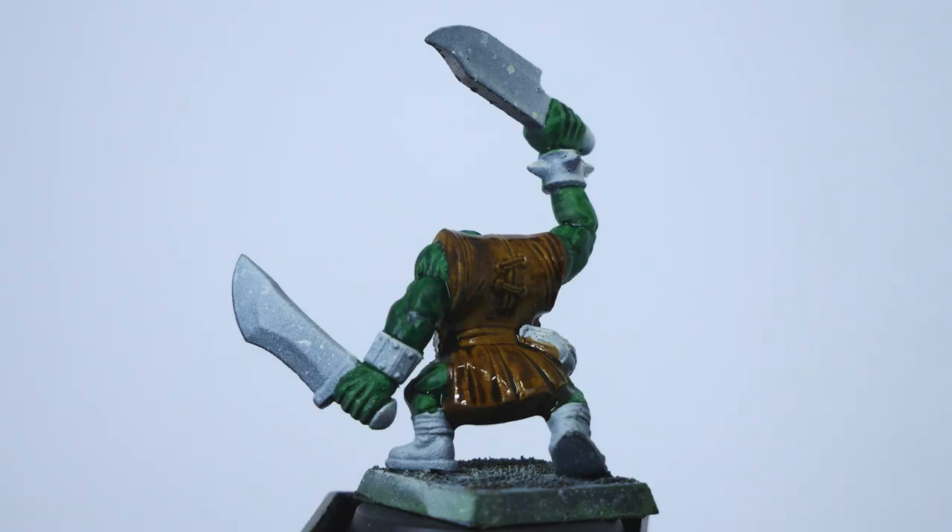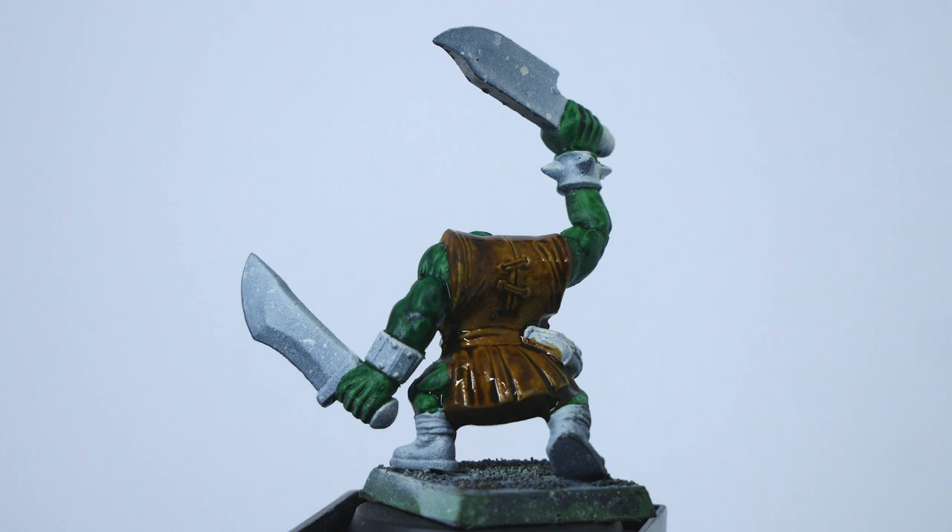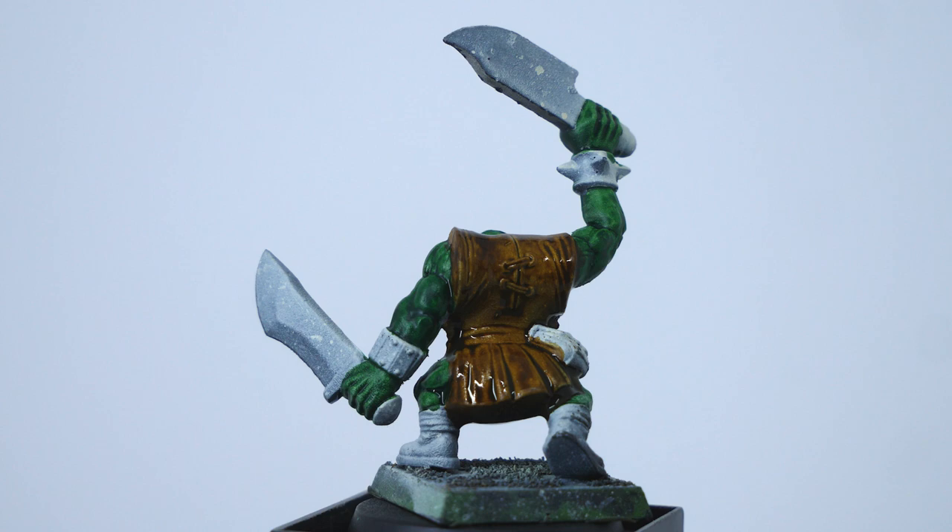I've literally painted all 300 orc boys I own, so I actually ran out of models to paint for the video. All I have left here are Warhammer Fantasy orcs — these boys have cute little tunics instead of pants. But all the principles applied here can obviously translate to a 40k orc too.